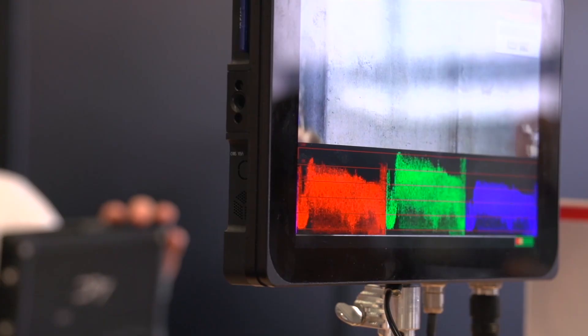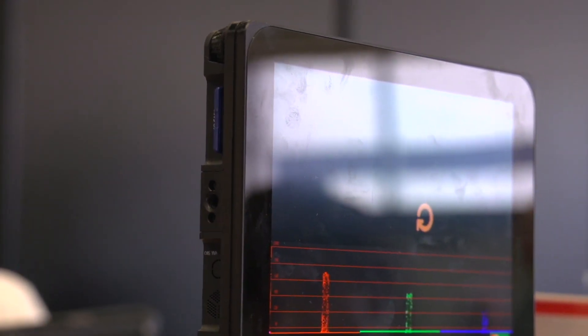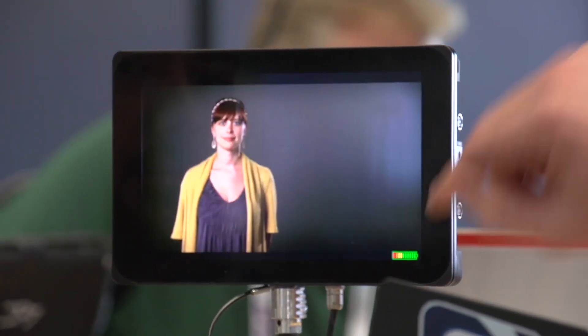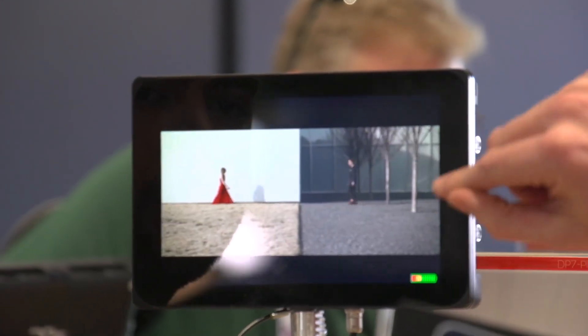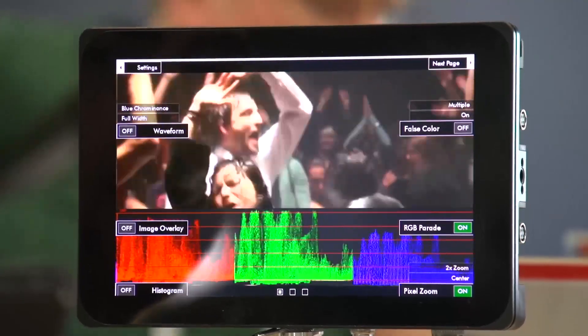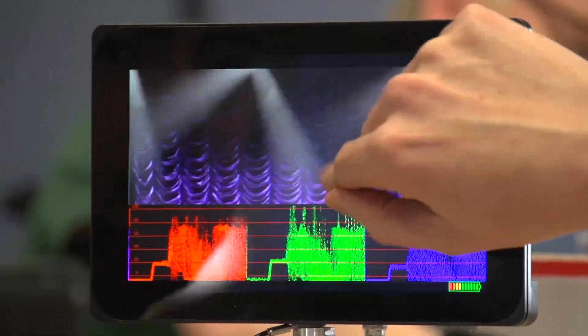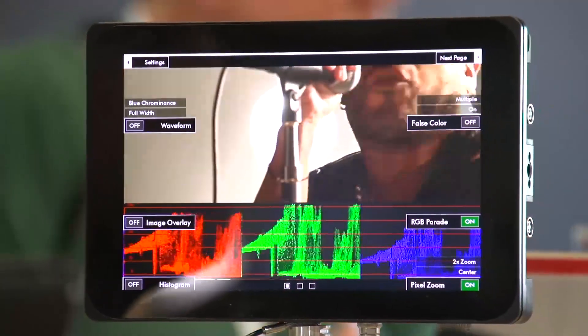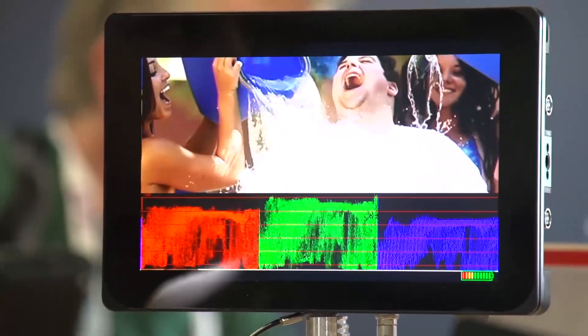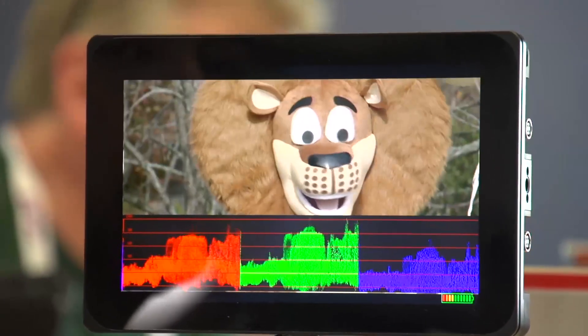We've done the best we can with the DP7 to accommodate all those super high-end pro features you'd hope to see on the very highest-end monitors. So we've got the waveform, the vectorscope, histogram, RGB parade — all very easily accessible. Right now I've got the touch screen mode on where when I touch the screen it brings up all my features so I can switch on quickly. I've got false color I can turn on and off, and I can go down to RGB parade and switch on and off. It's very easy to customize this whole menu, and you can program every one of these flags to whatever you want. There are three pages of those flags, and each of these scopes are full-screenable.